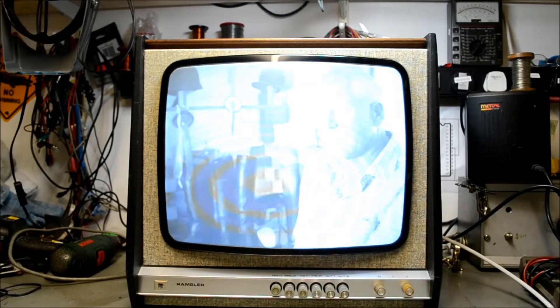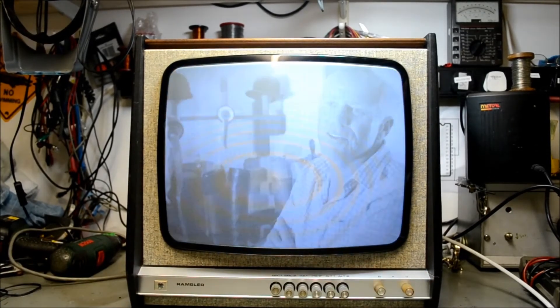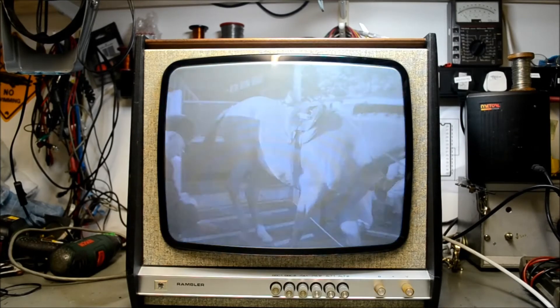There we go — the Pye Rambler model 92 set, dating from 1969. Delightful; wanted one for years. It's been a real struggle getting this one going. Anyway, thanks for watching. The music coming up on the titles has been kindly provided by The Sunday Club — thank you very much. I'll stick a link up in the titles; please visit their website and support them. Marvellous independent band. Right, thanks for watching.